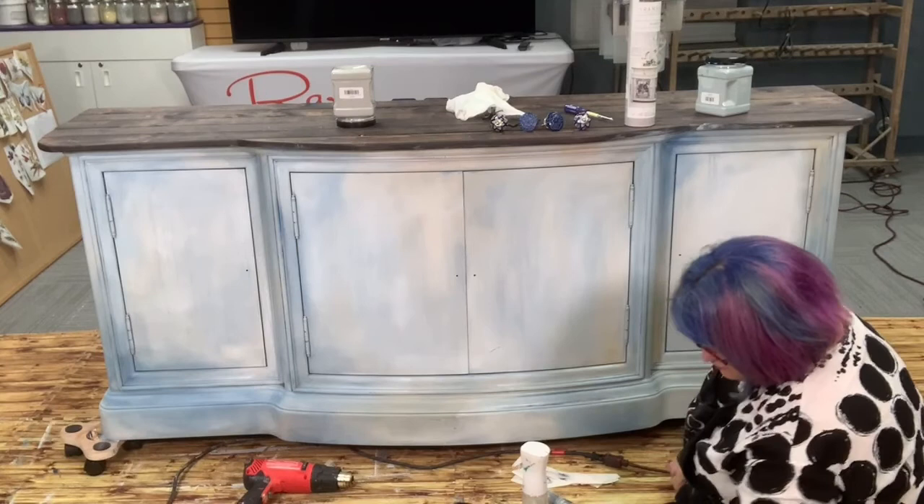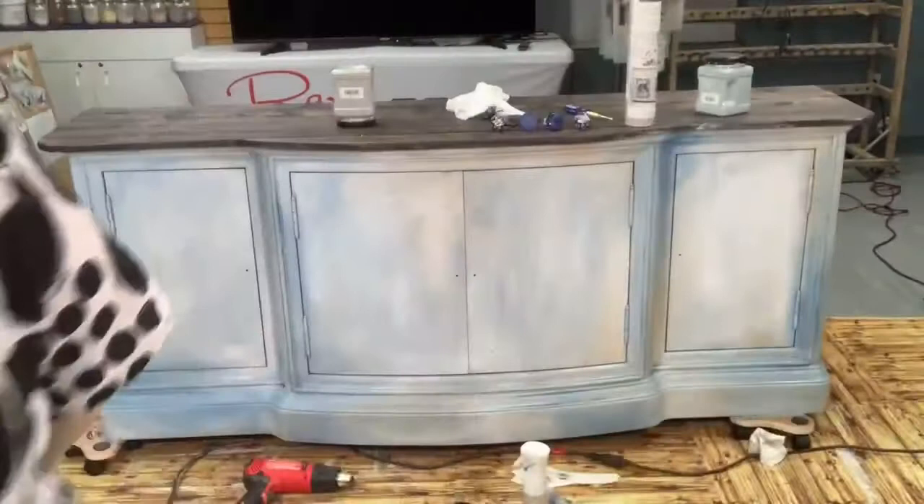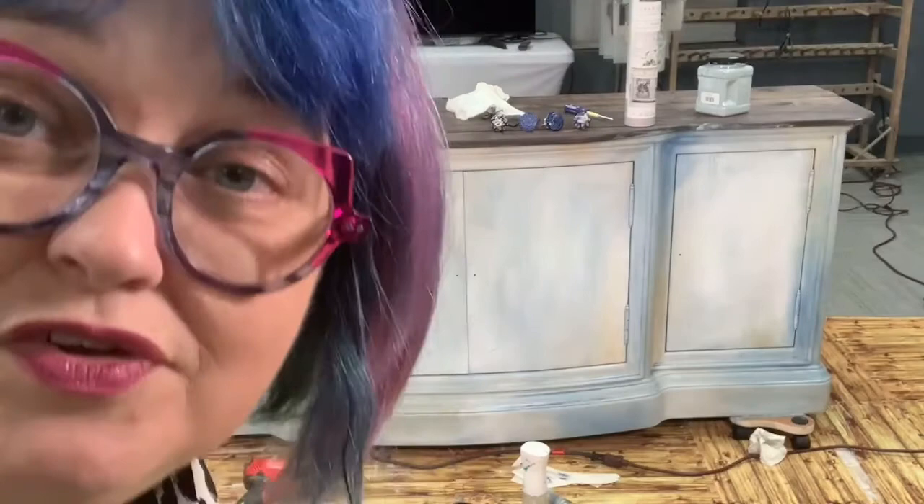What do you guys think? Heidi likes the lighter finish. I feel pretty good about this. I'm going to turn the camera off and work on the sides of this piece. Tomorrow I'll come in, give it a little bit of light distressing, then put a top coat on it. At two o'clock tomorrow right here we will put the transfers on and do some beautiful waxing. I'm excited — I think it's coming out really good. I'll see you guys then, bye!